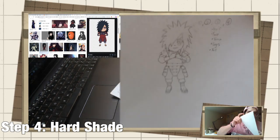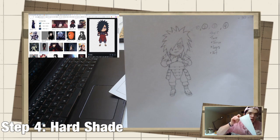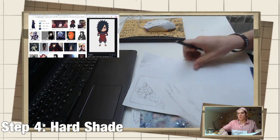We've finally entered step four, which is the shading and shading in lines. This is what it looks like so far — keep this mental image in your head. It will look very different when we're finished with it.